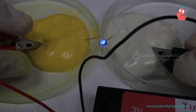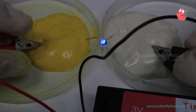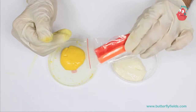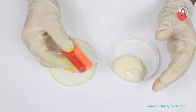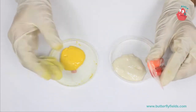Once you have confirmed that the dough is ready, you can mold it into any shape you like. Here I am going to use this clay. Remember, the clay is non-conducting, so whenever you are putting the dough, it should be separated by a non-conducting clay.